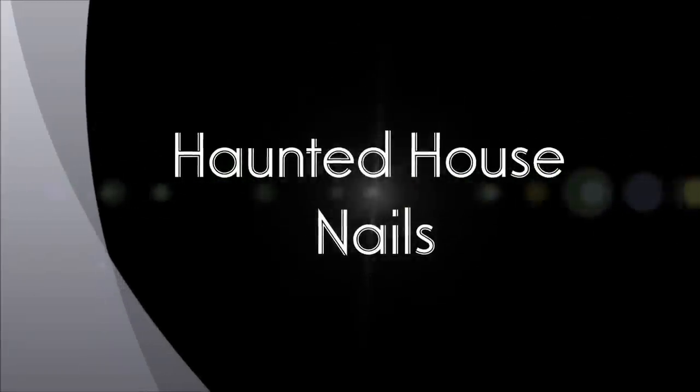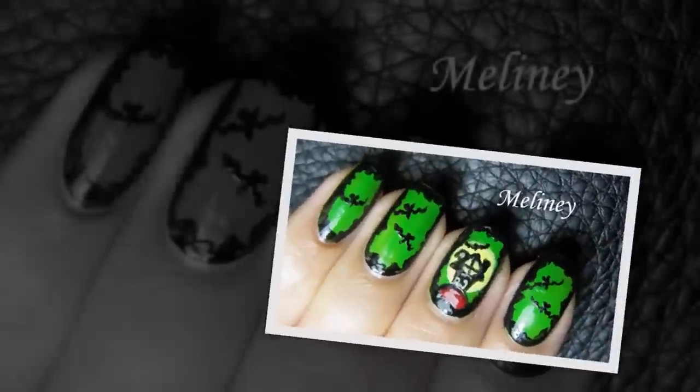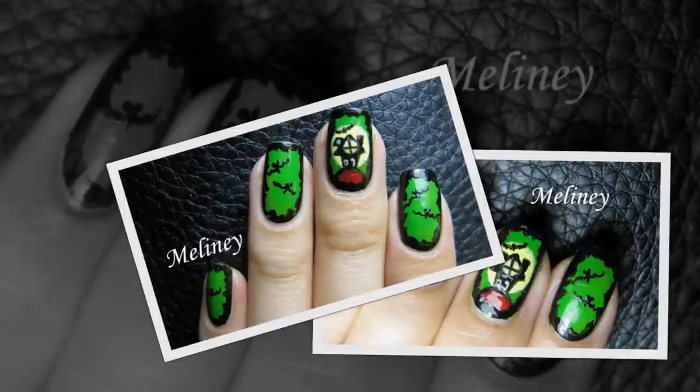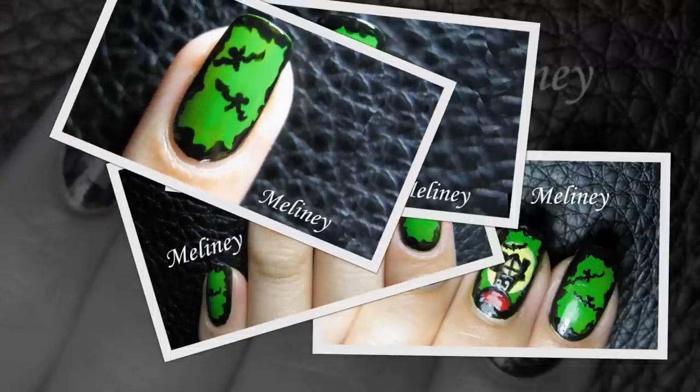Hi everyone! Halloween is only a few more weeks away. Have you thought about what you're gonna be this year? Tell me in the comments below and I will try to come up with some more designs for you. This week I'm gonna start off with a haunted house design. It's a freehand design, so if you're up to the challenge, give it a go and tag me on Instagram or Facebook so I can see and like your photos.